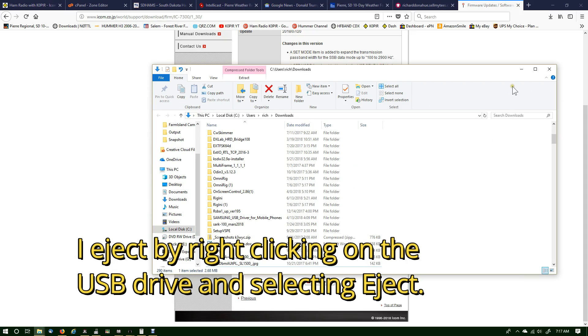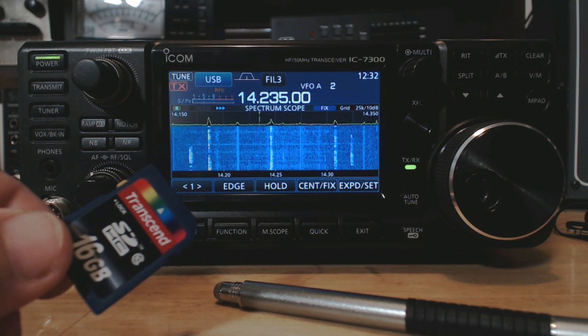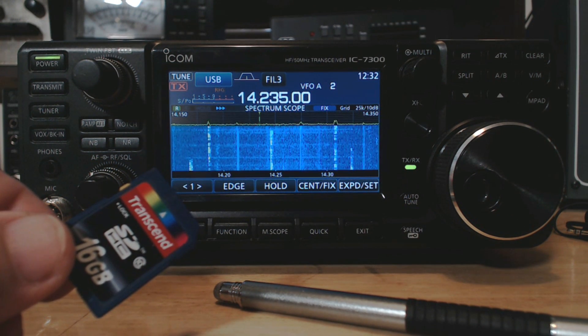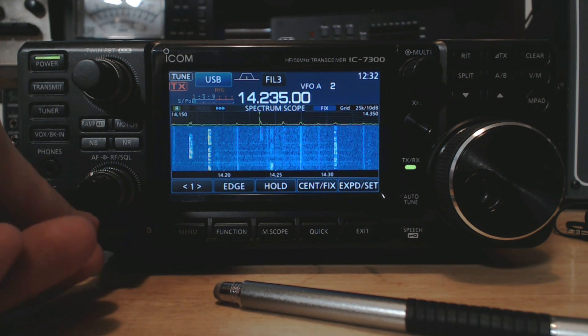Make sure it's in there — there it is. Now I can eject this card and put it back into the IC-7300. I have the .dat file on my SD card; I copied it to the IC-7300 folder, and I can put the card in.